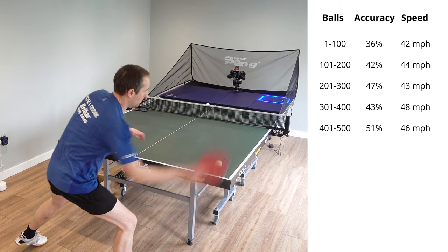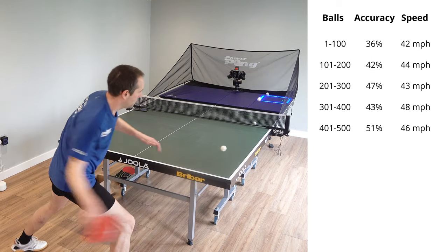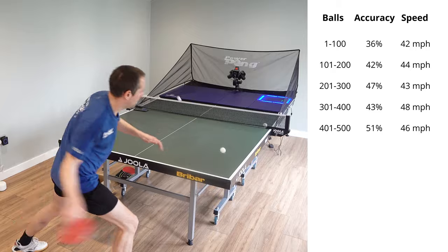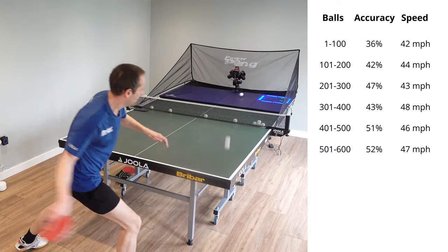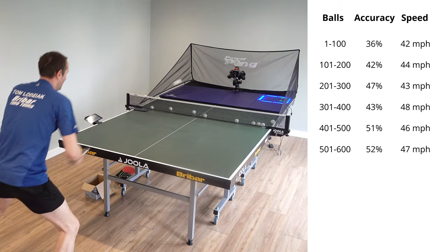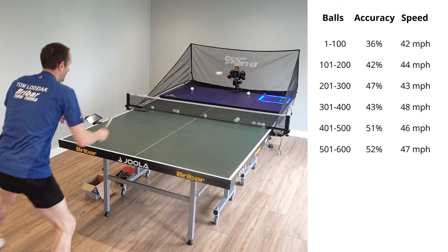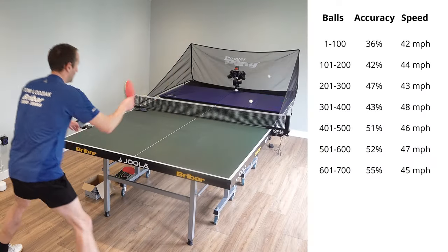Trousers are off, shorts are out — you can see the legs. I must mean business now! I am having breaks between each 100 shots just to be able to recover and go again. If you were just to hit a thousand balls in a row you're going to get very tired and your accuracy is going to go way down, so I am taking breaks.